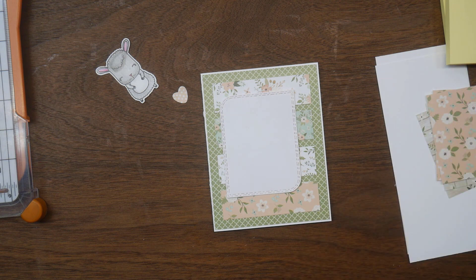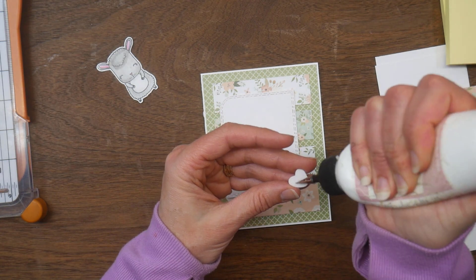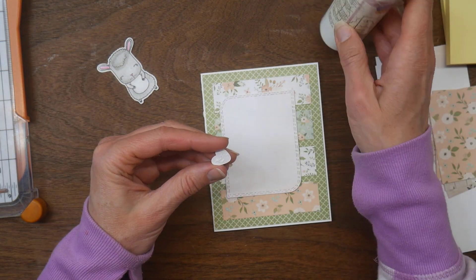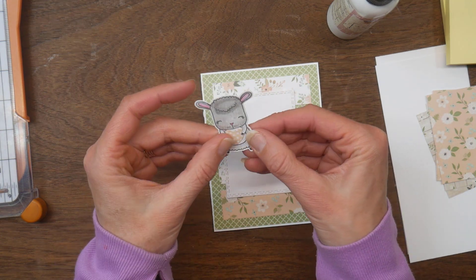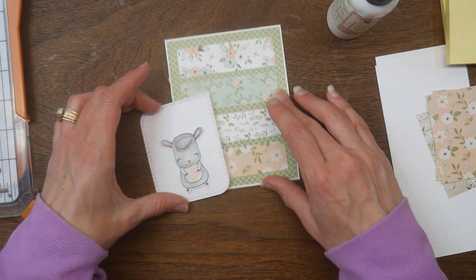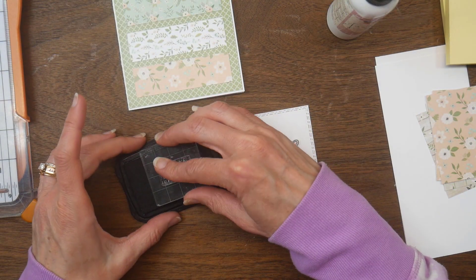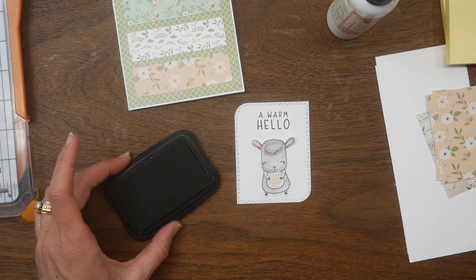I'm going to use this little critter that I had colored up in some grays and a heart that I die cut from some peach patterned paper earlier this month. The die is part of the die set, and one great thing about this die set is that it cuts the arms so that you can slide something underneath them and it looks like the critter is holding something. So I'm going to have it hold the heart, and I'm also going to add the sentiment 'a warm hello' at the top of my rectangle, stamped directly on there.